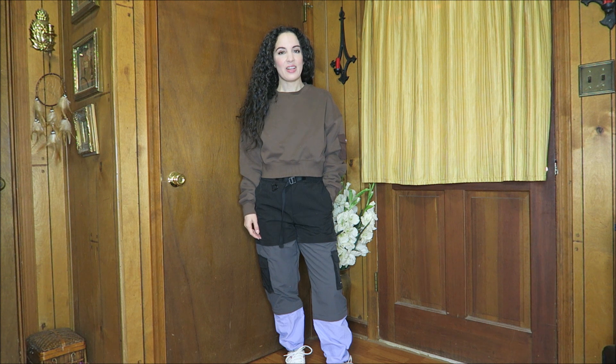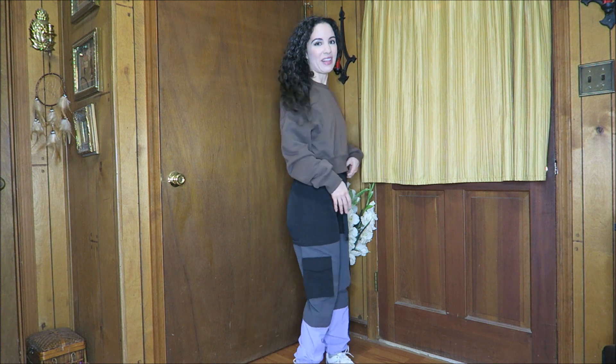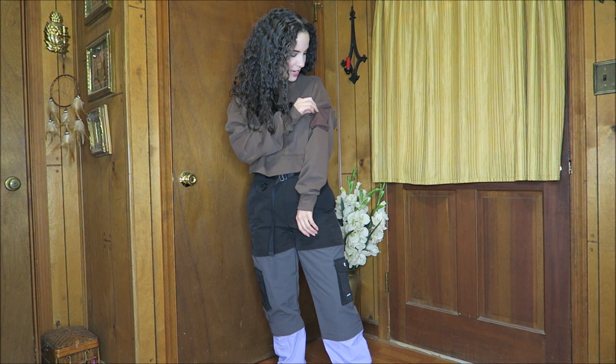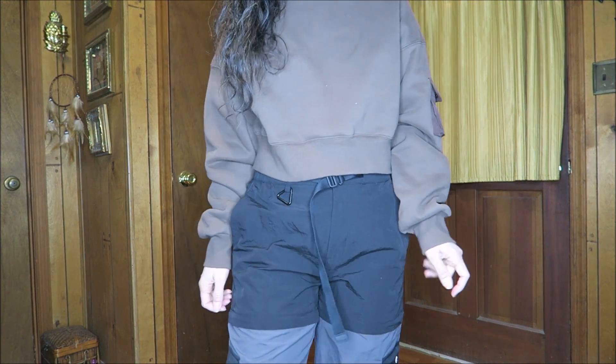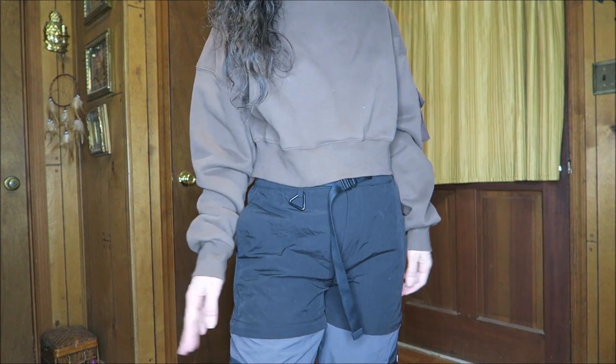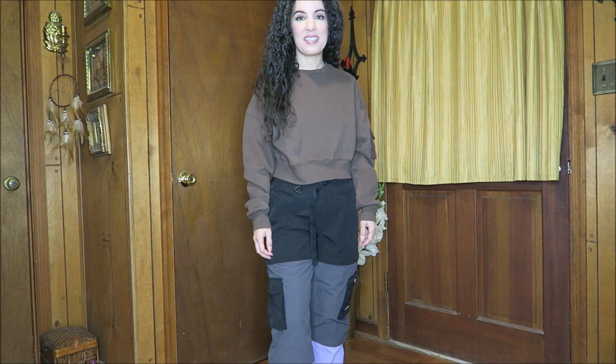Next up we have the Glow Mode Logo Cropped Fleece Sweatshirt, also in a size small. This has the Glow Mode logo across the back, and it's reflective — a cool feature. It's very soft, stretchy, and comfortable, and we also have a little snap pocket on the side to put things in. Cropped, but not too cropped.